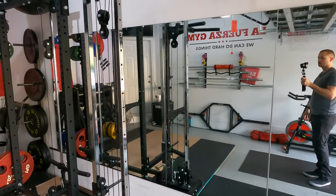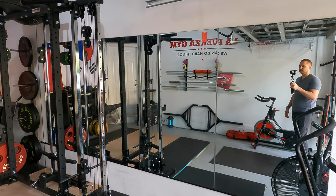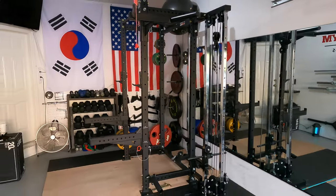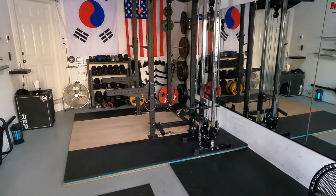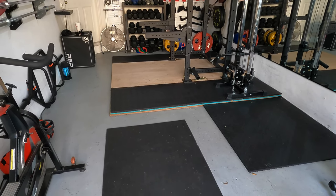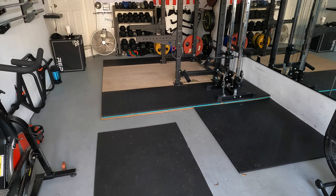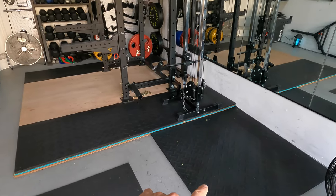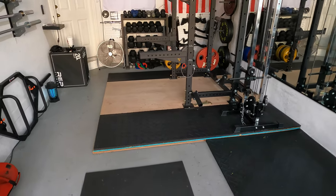Moving over this way, you can see I've got all of the mirrors that I've installed in here. That was one of the first things I wanted to do when I started this. Definitely with having just a one-car garage, having the mirrors makes the space feel a lot bigger. I'll just make a comment about the flooring — you can see it's not all the way complete. I really do want to finish this off with horse stall mats, but during COVID they've been hard to come by. I was able to get horse stall mats when I did my lifting platform, but I haven't been able to find them since.